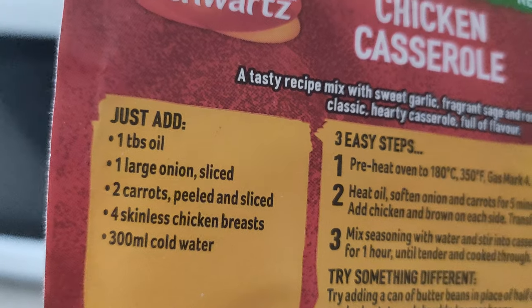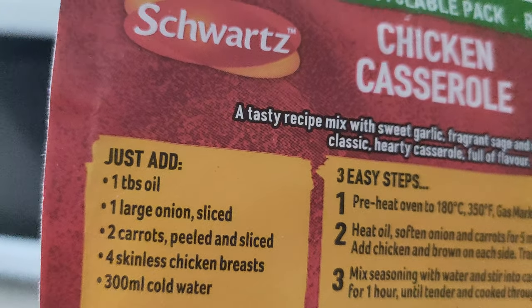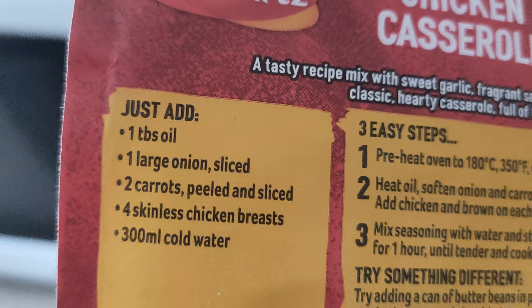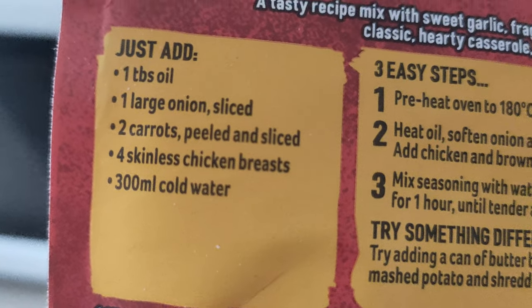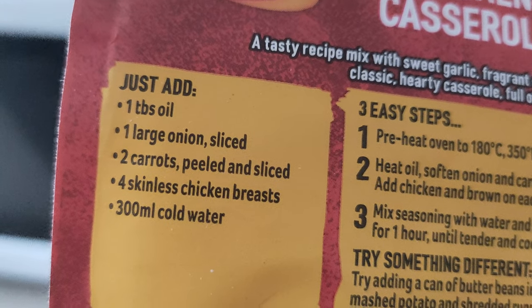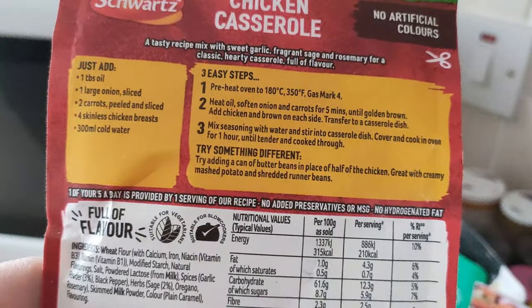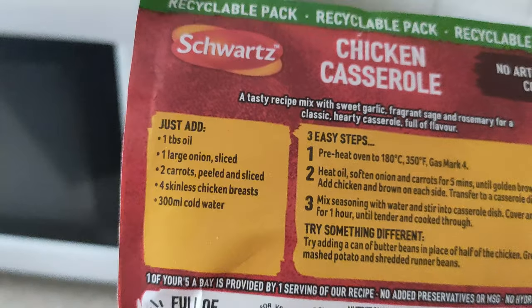So, just add one tablespoonful of oil, one large onion sliced, two carrots peeled and sliced, four skinless chicken breasts — it's meant for four people — 300 millilitres of cold water. I'm going to take note of that cold water thing because I'm going to put in enough for two, so I'll make 150 millilitres.